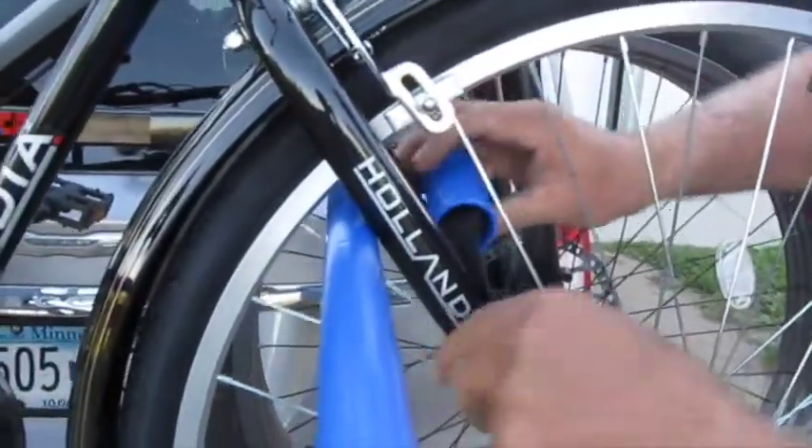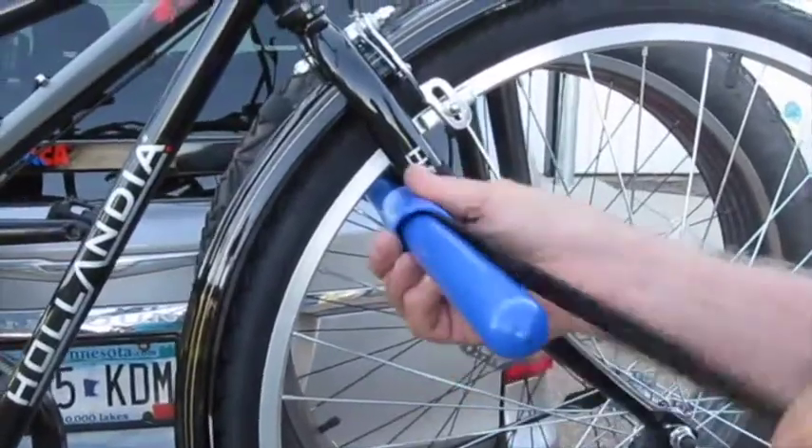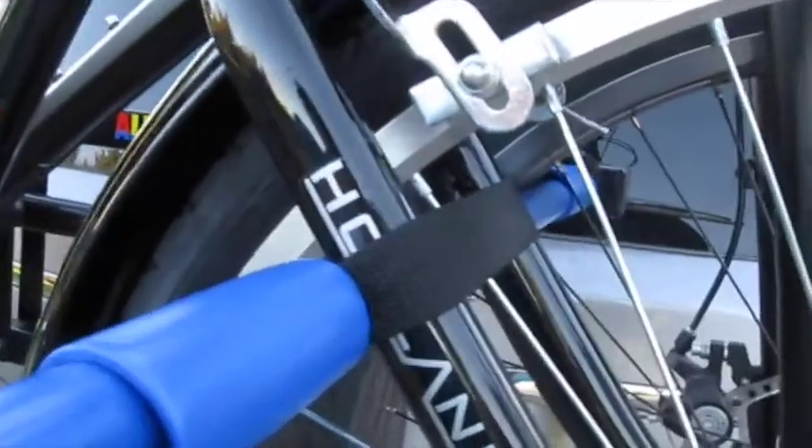Make sure the strap does not put pressure on the spoke. Put one spacer on the pin and slide it against the front fork. This will hold the front tire nice and straight on the rack.